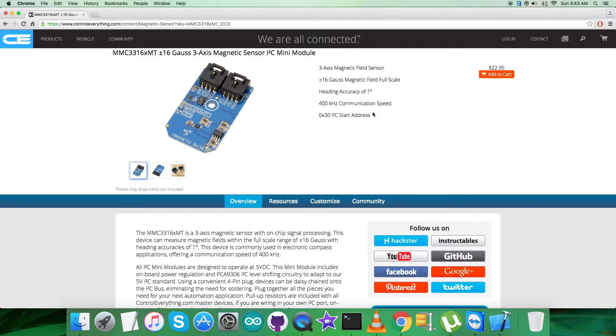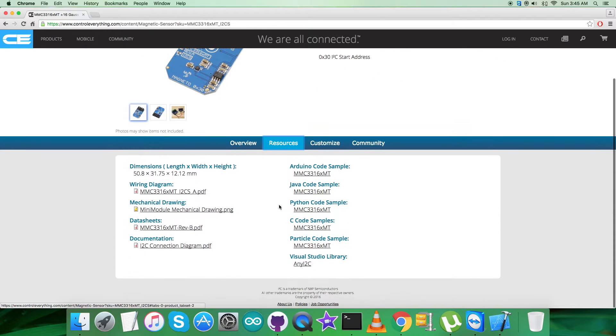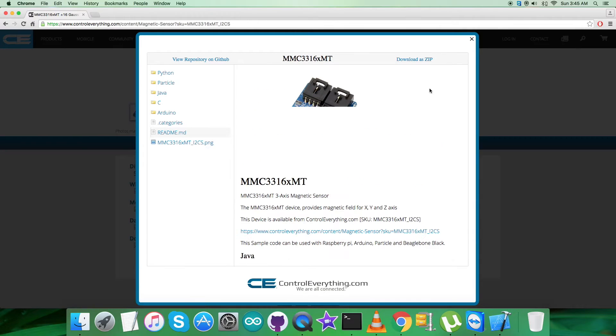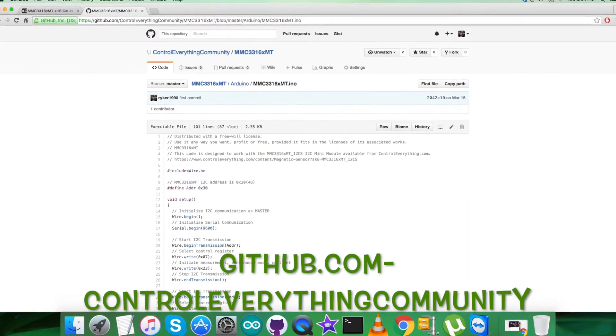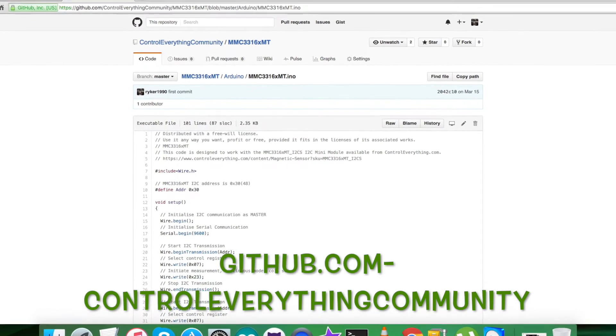You also have the opportunity to purchase the sensor from this very site. Further, I will be interfacing the magnetic sensor MMC3316XMT with an Arduino Nano. From the resource tab, I will be getting the Arduino code sample to interface, and you can download the Arduino code sample from this site or from github.com — the repository there is Control Everything Community.